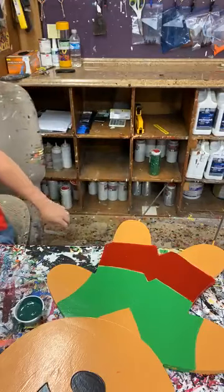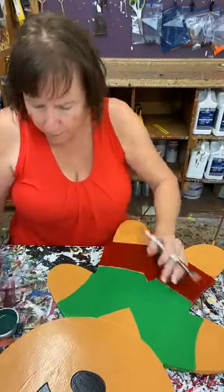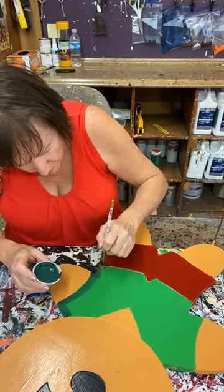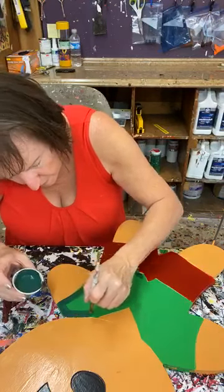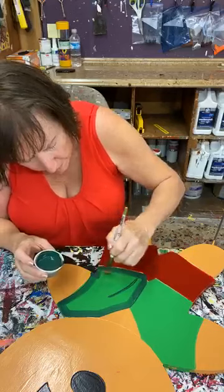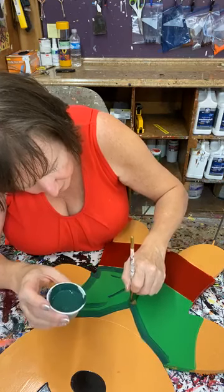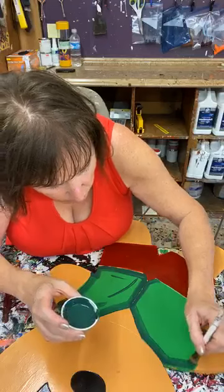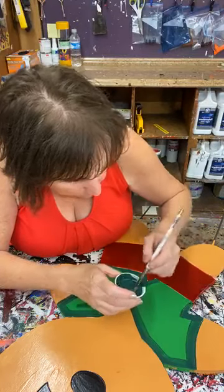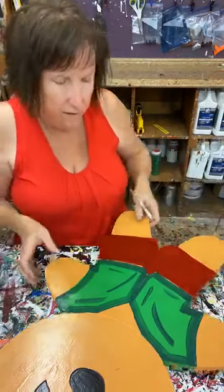I'm going to get a shader brush — this one is a number 16. I'm doing my shading and really just going around that perimeter of his green shirt, just following the lines that the CNC has etched out for me. I'm just shading around that green shirt, trying to make sure I've got quite a bit of green paint on there.